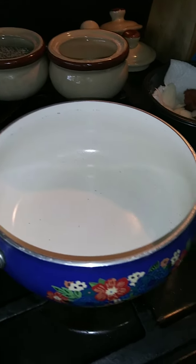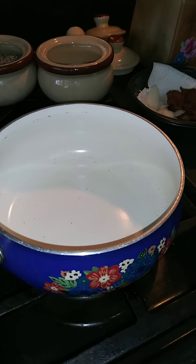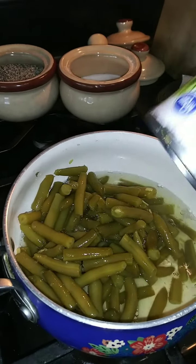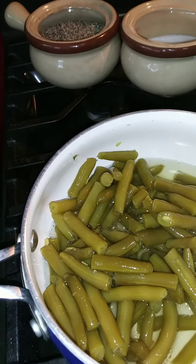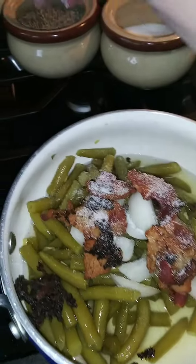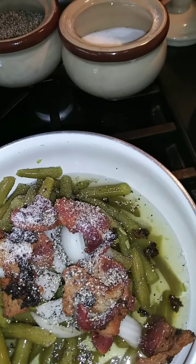Tonight I'm making pork medallions with mushroom gravy, mashed potatoes, and green beans. The way that I make my green beans, I just use regular canned green beans. I put those in a pan juice and all — I do not drain these. To this I'm going to add some onion, bacon, salt, pepper, and I'm also going to add a little chicken stock.